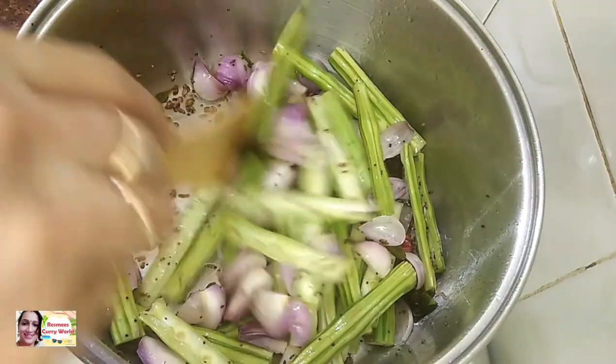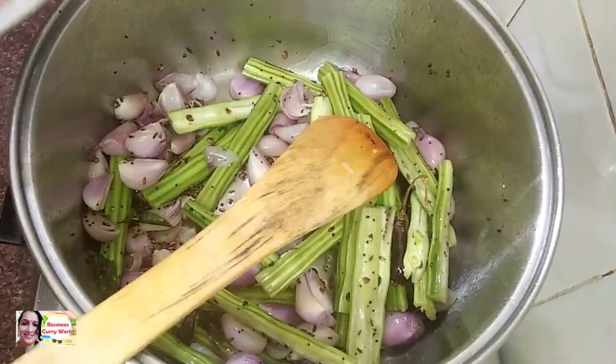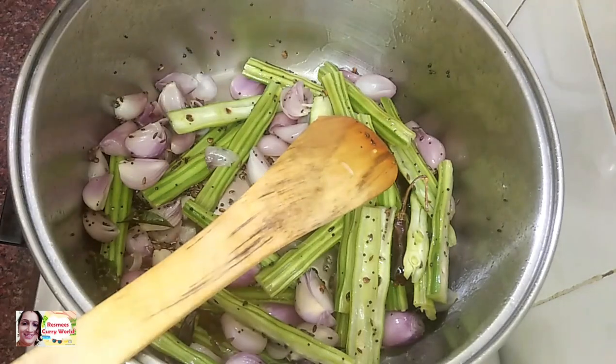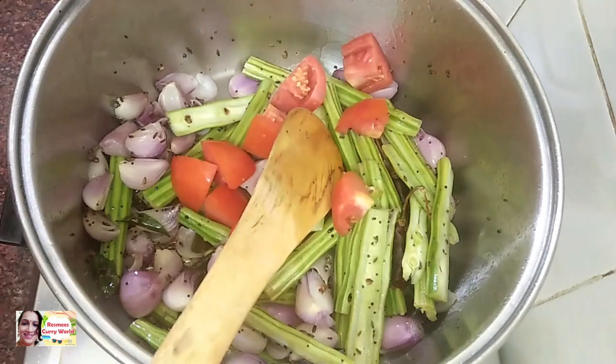If you want to make a sauce, you can add some salt and a little sauce. Add some green sauce and a little bit more sauce.